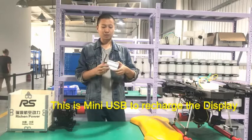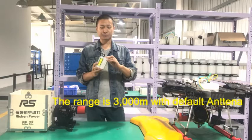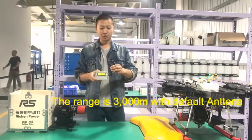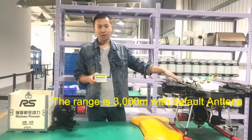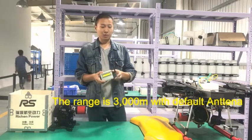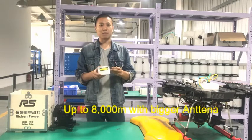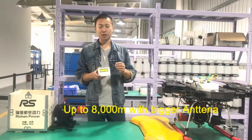The display is very simple — it has an on and off switch. The distance the display can reach the air unit is three kilometers. If you change the antenna to a bigger one, you will get a maximum range of eight kilometers.